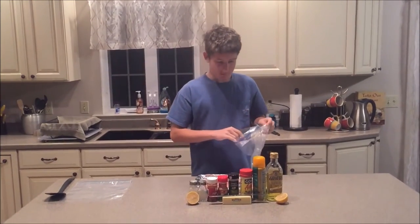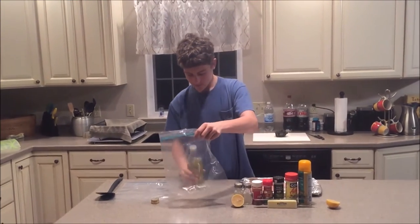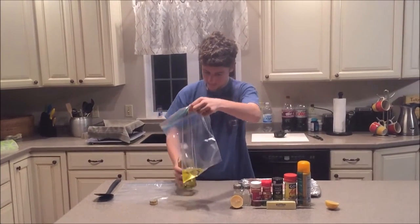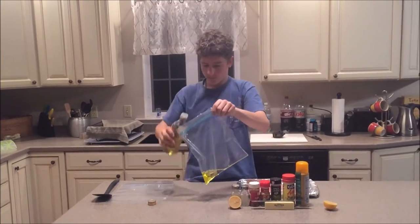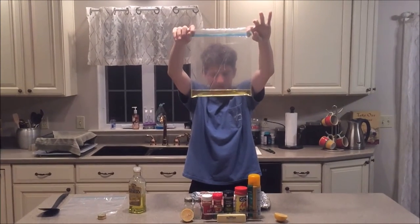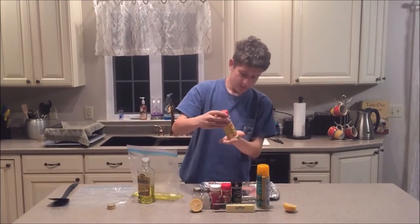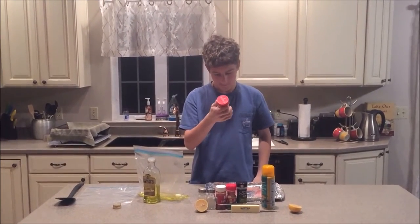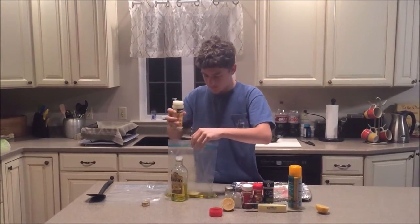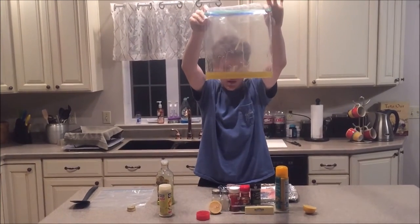The first thing I'm going to do is take some olive oil and put about an inch and a half — maybe an inch and a quarter — into the marinade bag. Next I'm getting out my Goya all-purpose seasoning, which has salt, garlic, and stuff like that. I put in about three teaspoons of it. Make sure it's nice and cloudy with the garlic seasoning.